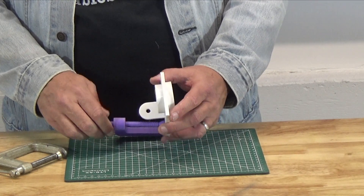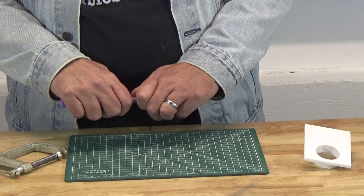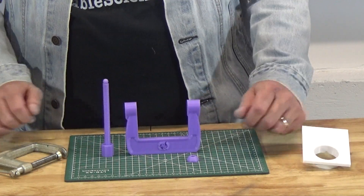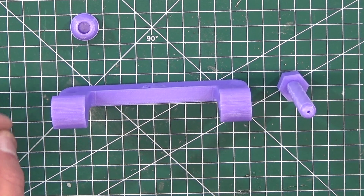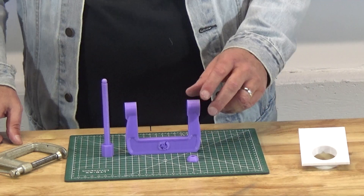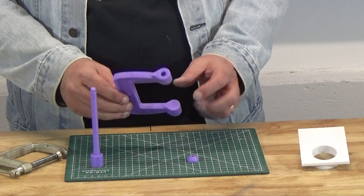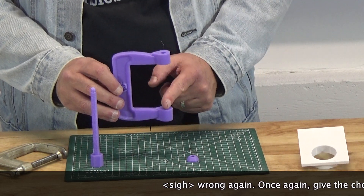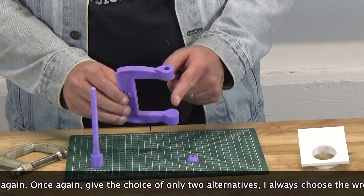Each one you print just consists of three parts. C-Clamps are classified according to their neck and their throat. This one has a two inch neck and a three inch throat.